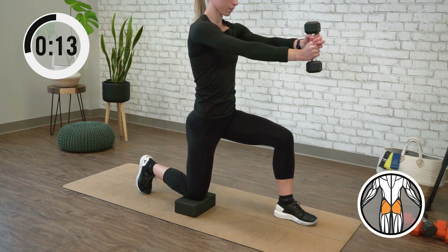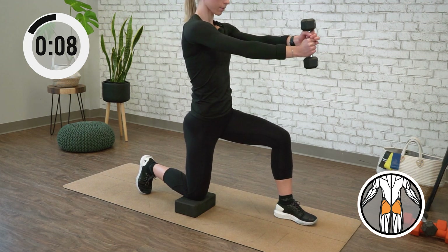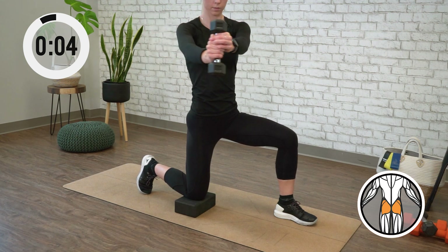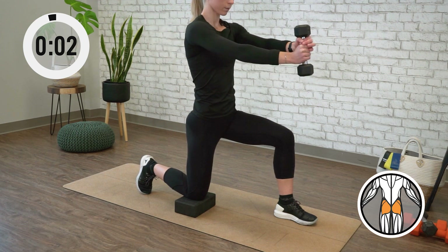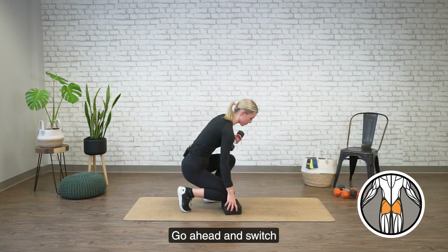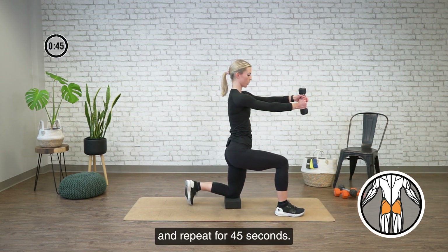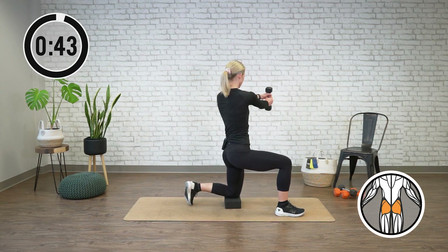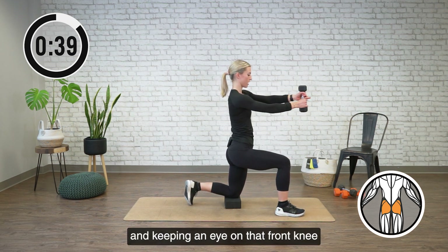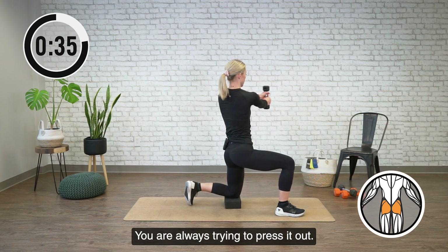All right, time's up on that side. Go ahead and switch and repeat for 45 seconds. Again, really watching and keeping that front knee so it doesn't follow you and cave inward — you are always trying to press it out.